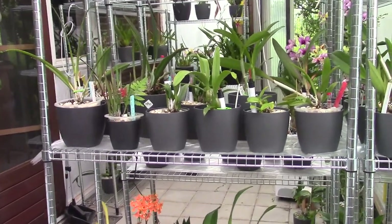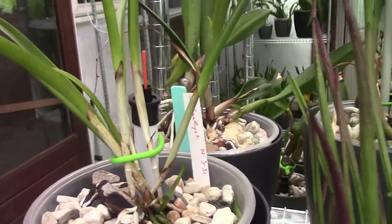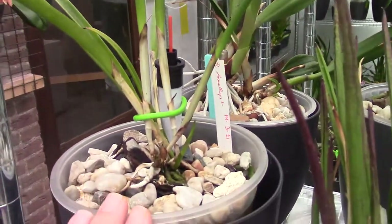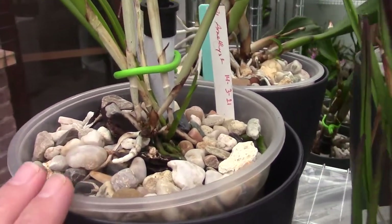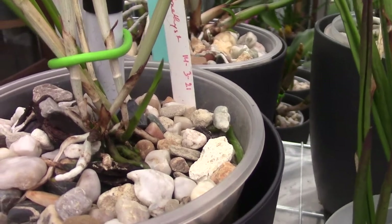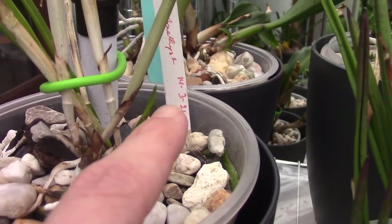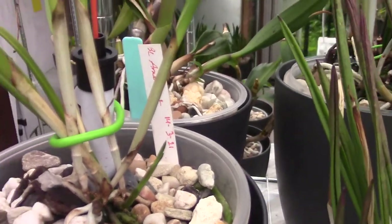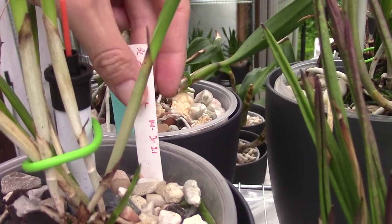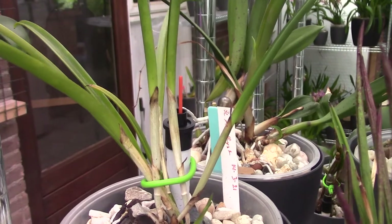We're going to talk about a beautiful orchid — the BLC Amethyst. As you can see, mine is not that big yet; it's a fairly young plant, but it's enjoying its place here in my greenhouse. It has one new growth here and an even bigger new growth there, so that looks promising. I repotted this one on March 14th of this year.